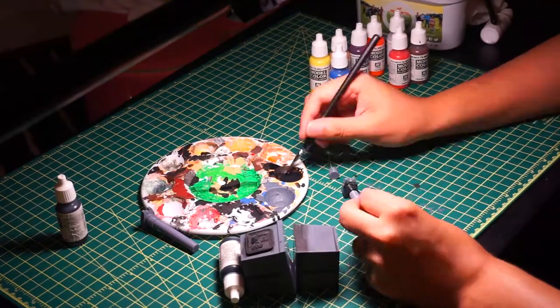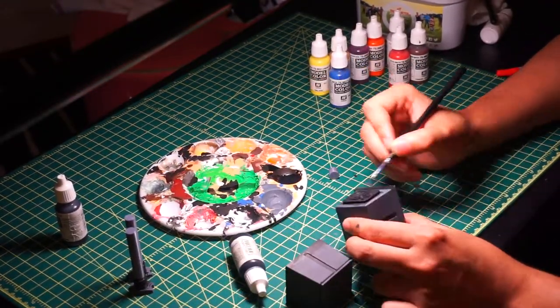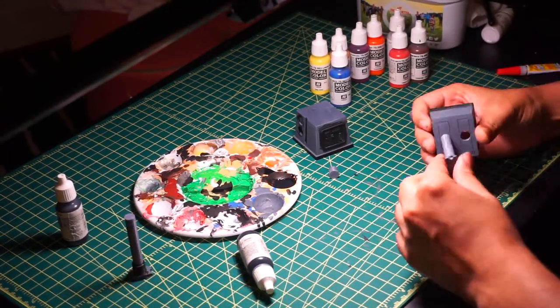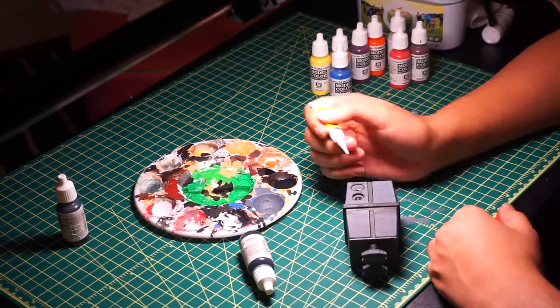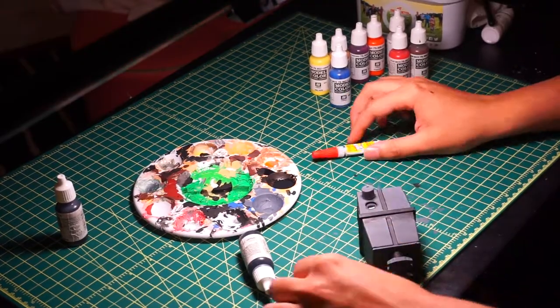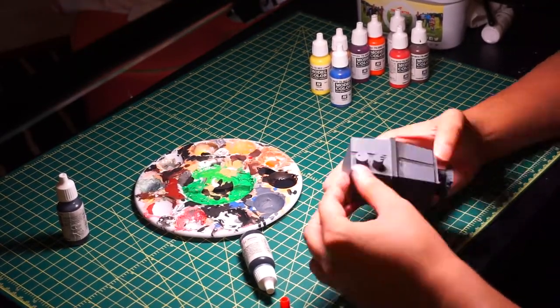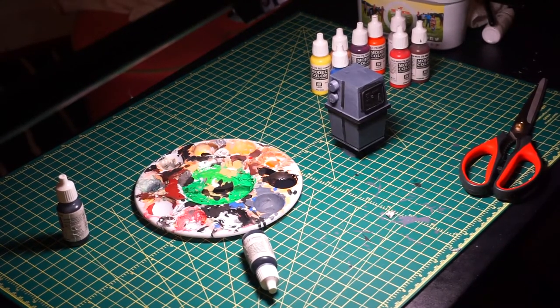After adding the black wash, we're going to start to assemble the figure. The assembly part is really easy and it's a pretty fun design. You're going to stick his little legs on top of his body and connect the rest of the two main pieces. After that, you're going to connect the face, and then glue the two knobs on the right side of his body.